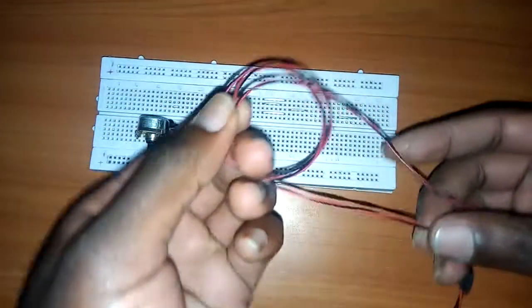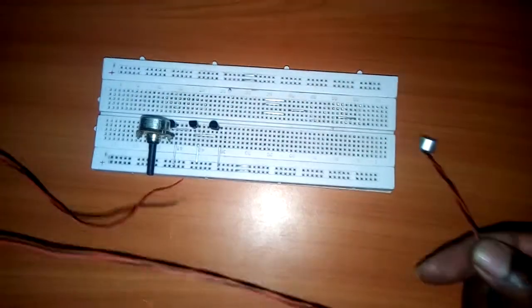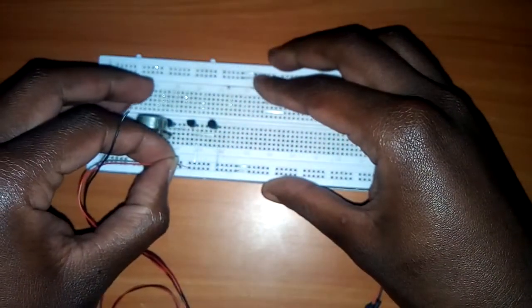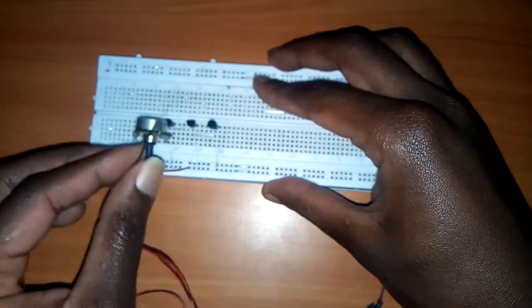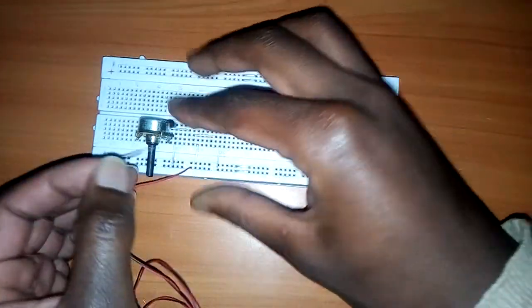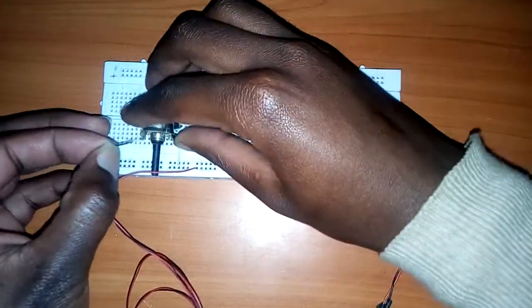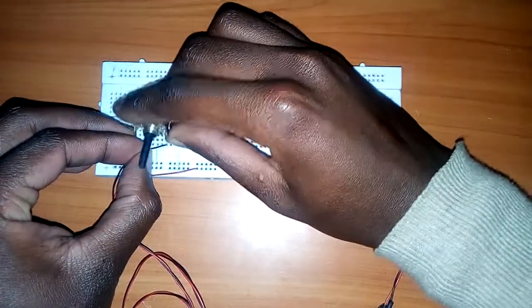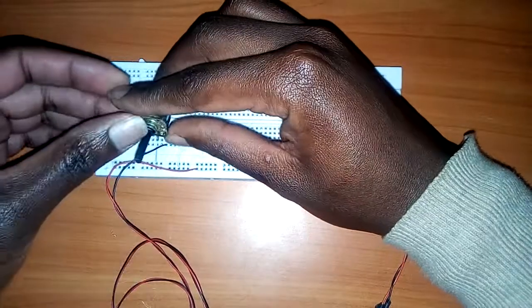Then I'm going to use an electric mic. The positive terminal touches the positive side of the battery, and the negative terminal goes to the terminal connected to the wiper of the variable resistor, or potentiometer. Let me remove it, fix the wire, then return it.